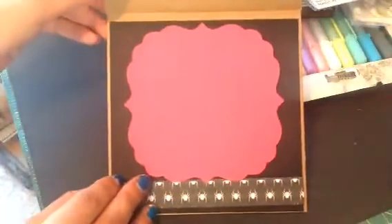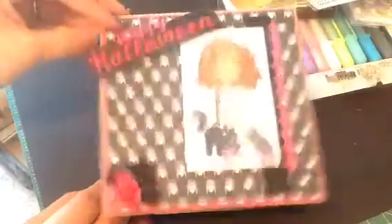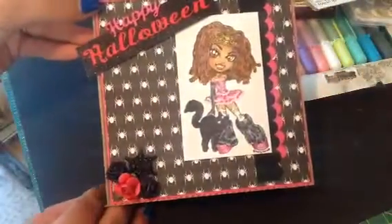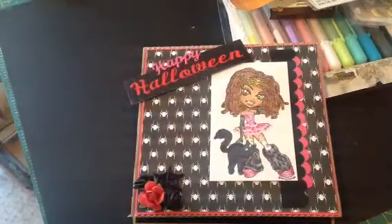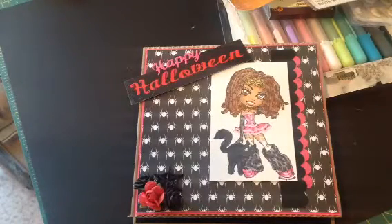I think it turned out super cute. So excited to make some more Halloween cards — these will be a lot of fun. Thank you guys for watching, and like I said, I'll put the links down below. I'll link to all the other girls. Please go on over and check them out. Have a great day. See you next time. Bye-bye.